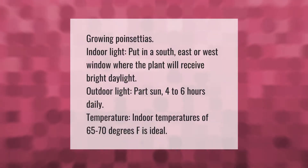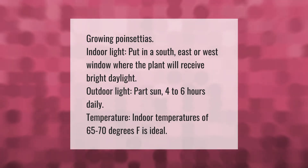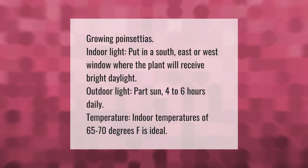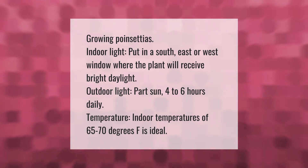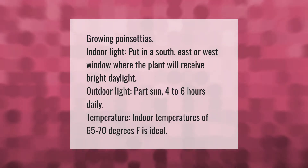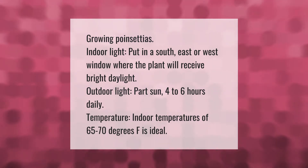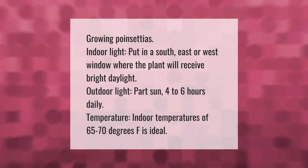For growing poinsettias indoors, place them in a south, east, or west window where the plant will receive bright daylight. For outdoor light, provide part sun — four to six hours daily. Indoor temperatures of 65 to 70 degrees Fahrenheit are ideal.